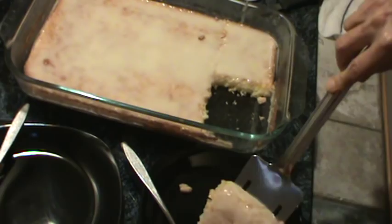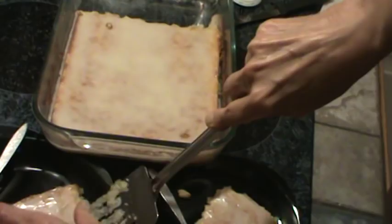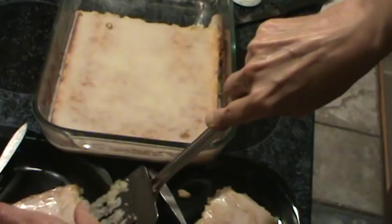Let's see if I can get this piece out. The pan is really hot. Here it is — moist, sweet, and delicious. I'm going to go ahead and try a bite of it. Very moist and very buttery. See you next time!